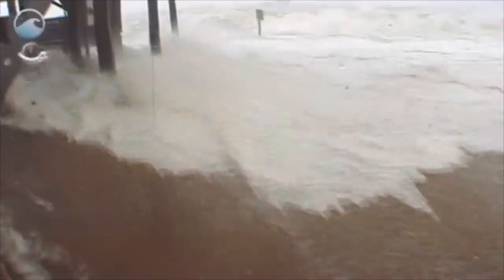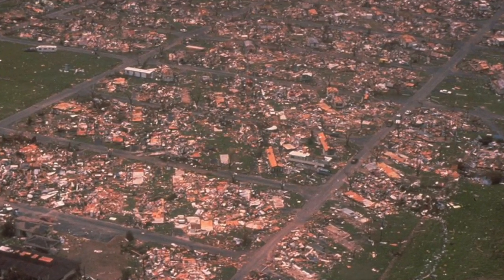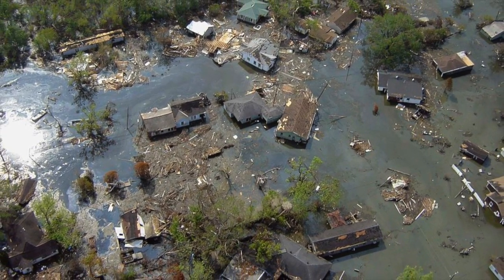Hurricanes have a terrible reputation for leaving disastrous results. Is there any way to keep this from happening? Could they be steered away from populated areas or weakened so they don't do so much damage?